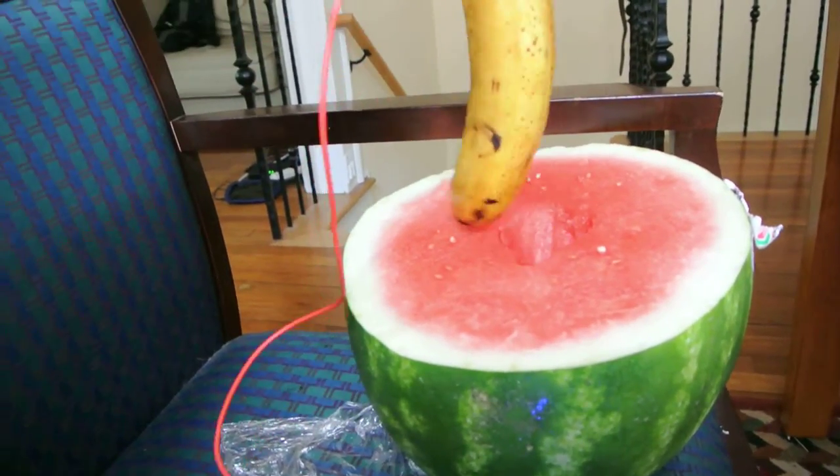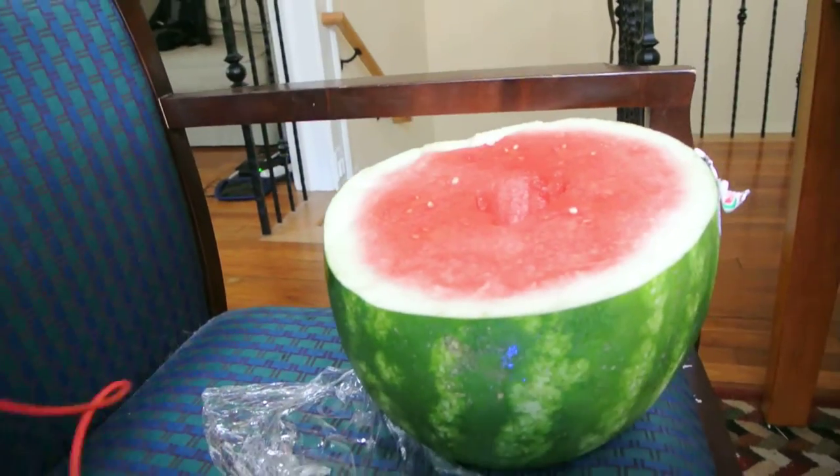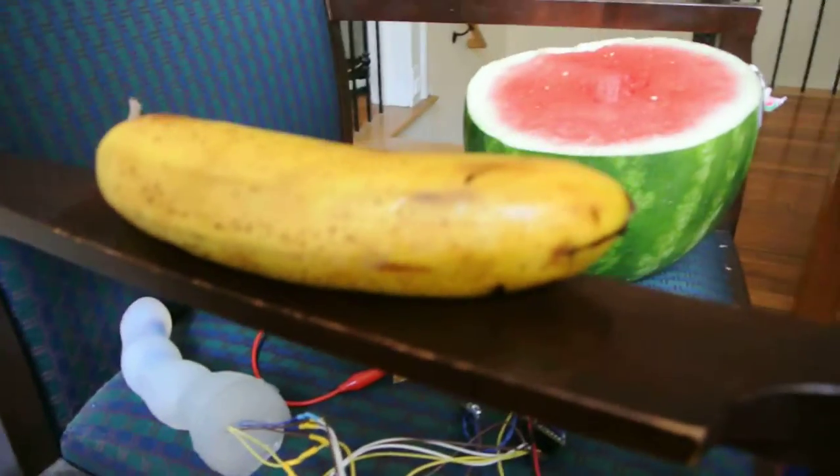So you can have somewhat phallic or somewhat yonic fruits and hook them both up to do all kinds of fun things with.